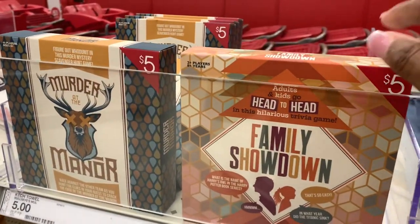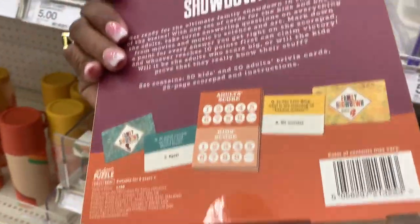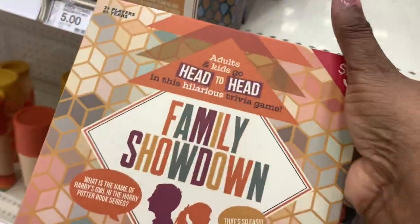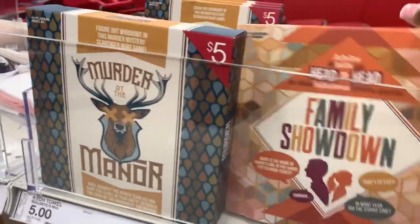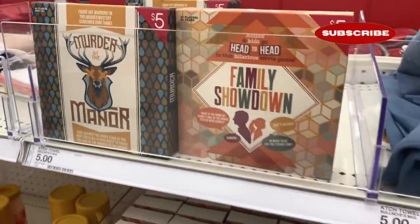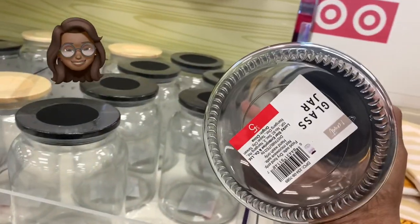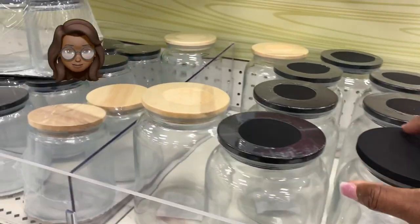They have so many new games in the Target Dollar Spot. Family games — if you need a few for the holidays you can pick them up right here at the Target Dollar Spot. Look at these — five dollars, five dollars!